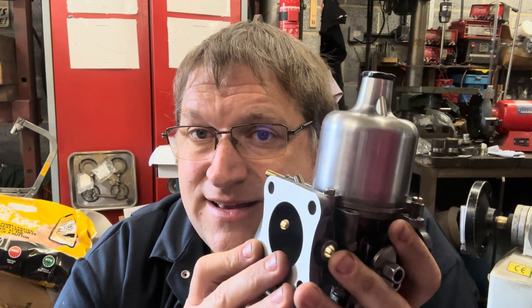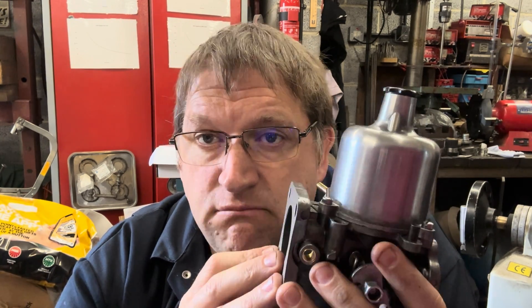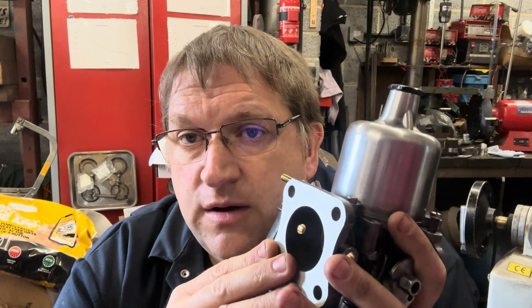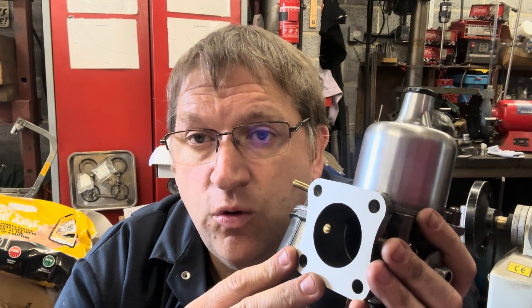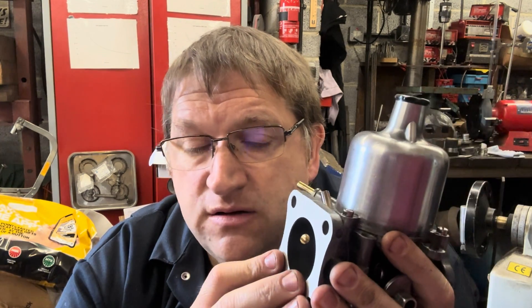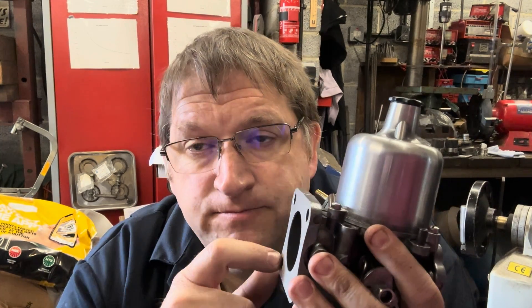In reality, the SU carburettor is excellent at road work because it is able to be demand-sensitive and effectively put in the correct amount of fuel irrespective of your driving condition. But this is where people get the wrong idea — they go for full power fueling all the time. On a lambda scale, they'll be at 0.8 when cruising and at 0.8 at full power. The problem is that excess fuel going through the engine costs you money — and not only does it cost you money, it costs you extra fuel as well.